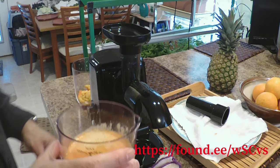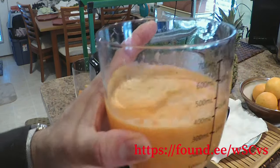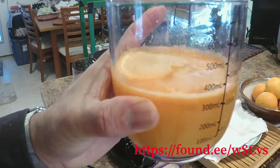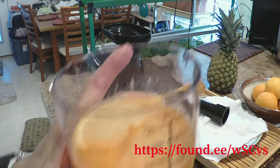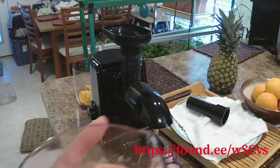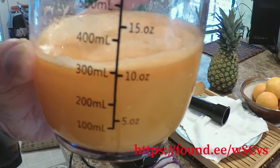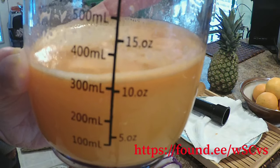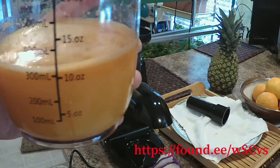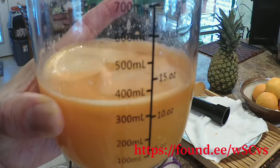Once we get this thing shut off, we'll try it. This is the juice we were able to make — you can see it's totally free of any pulp material. It looks pretty yummy and pretty good. We got about 300 milliliters or 10 ounces out of it, which is pretty cool. This is the first time we ever used it; we read the instruction manual a little bit and it was very easy to do.